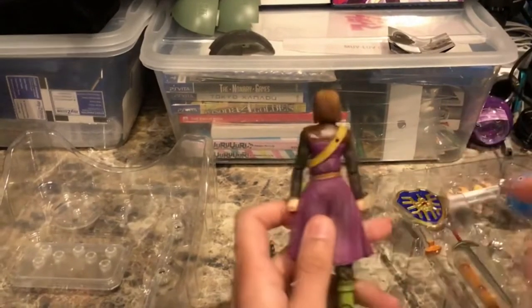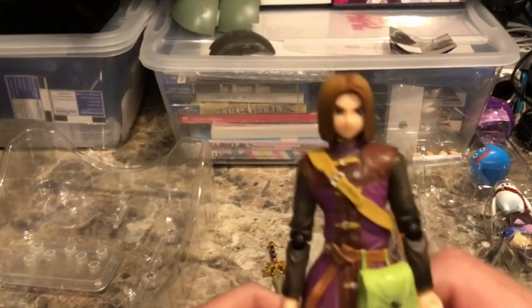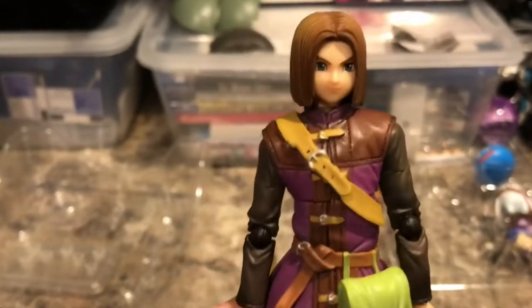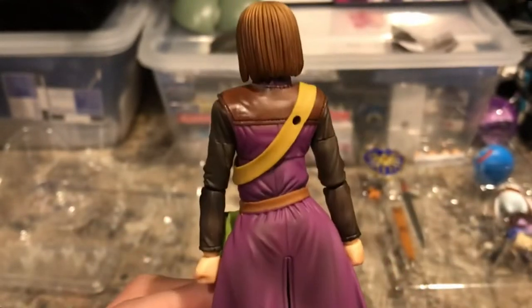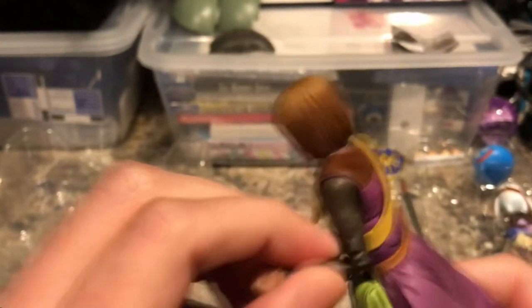Here we have the Luminary figure from Bring Arts. It's a little smaller than I thought it would be — it's like a six inch scale figure. It has a lot of nice details you can tell immediately. There are wrinkles in the clothing and his arm bends at the elbow as well.